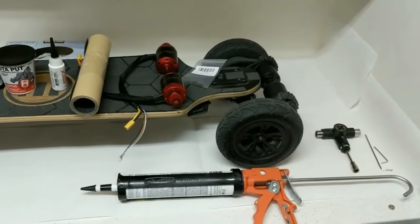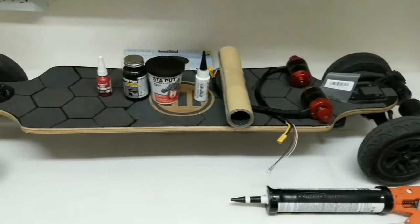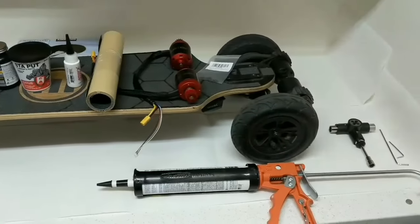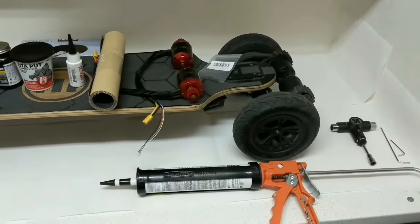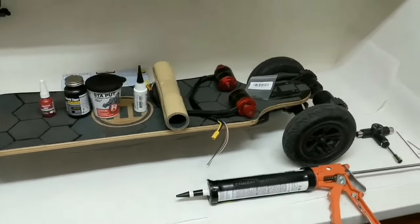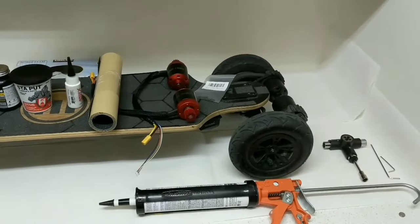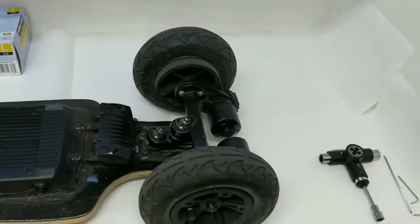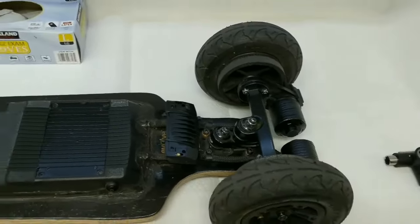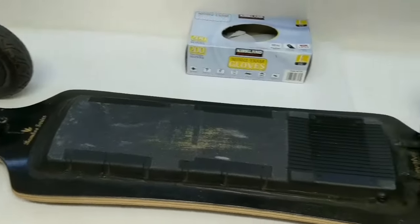I love this board and use it nearly every day. I don't see myself going to any other board anytime soon unless it's maybe a Trampa board, but not until this one breaks down or I have a really big reason to upgrade. I'll link everything in the description and you can ask in comments if I miss something. Let me walk you through the waterproofing process.